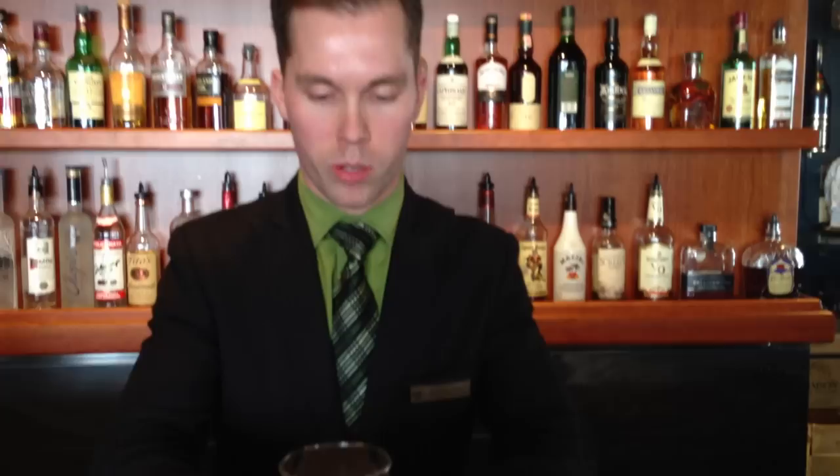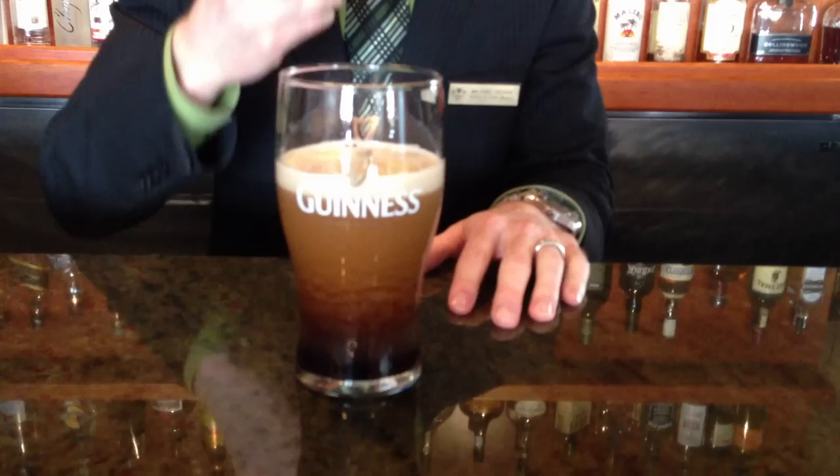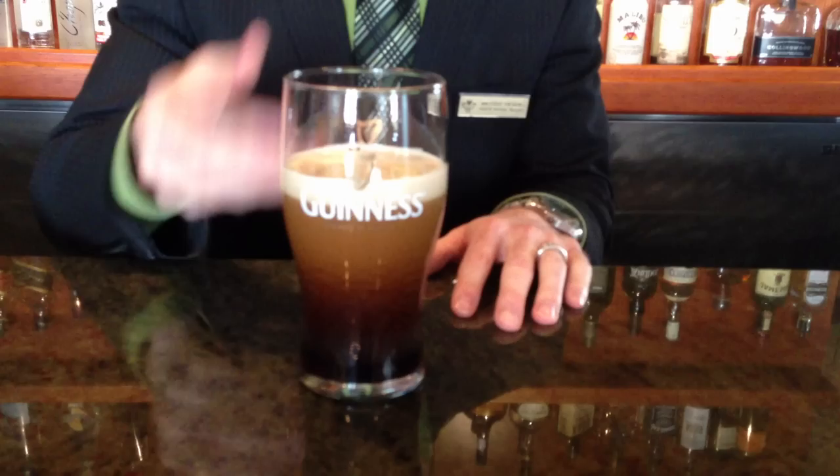Then bring the glass over, presenting it to the patron, allowing them to see the signature surge of a Guinness, where the nitrogen bubbles are flowing up through the middle of the glass and down the sides of the glass. This is what gives Guinness its smooth, silky head — the low content of CO2 and the use of the brewmaster using nitrogen.